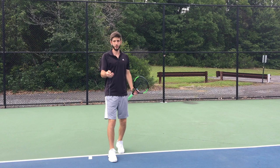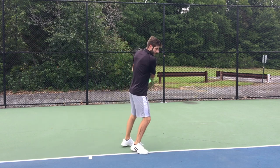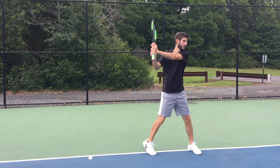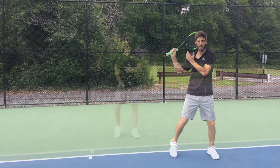Now I'm going to show you a couple of balls in slow motion so you guys can see every single detail — my footwork, taking the racket back, hitting in front, the racket all the way out in front, finishing, and folding.